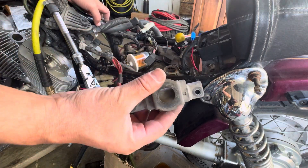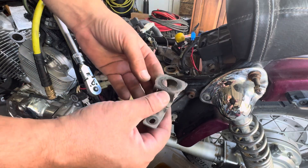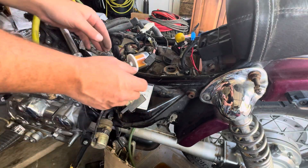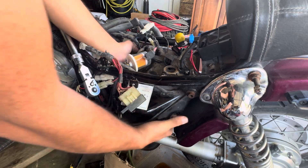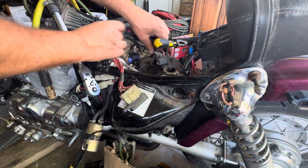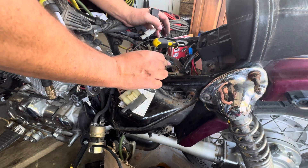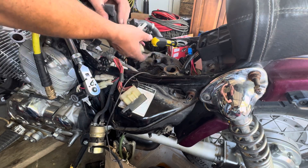That comes out — see, the tab goes in there from the tank. You just can't get it out, you can't maneuver the tank out with this on there. So now with that off, hopefully we can pull this tank off — hopefully there are no other wires connecting. We've got some spare fuses on this tank. That's kind of cool — didn't know that.